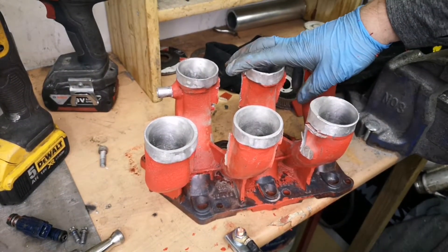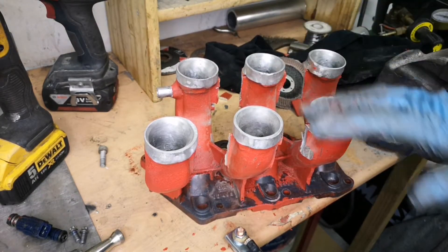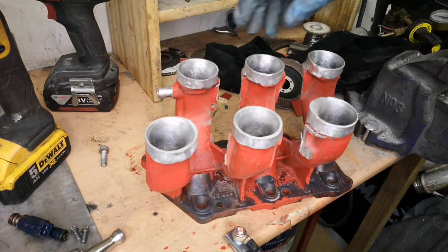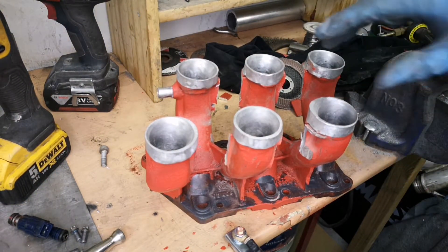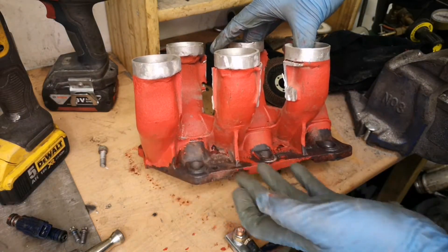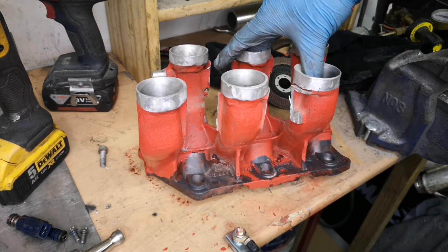Adapt and overcome, as I say. I'm just going to try it, and if it all works I will rub it all down, grind all these bits down, make it nice and smooth, and repaint it. I've also discovered this paint is not petrol-proof — however the primer I've used is — so I'm going to paint it again in a petrol-proof paint.